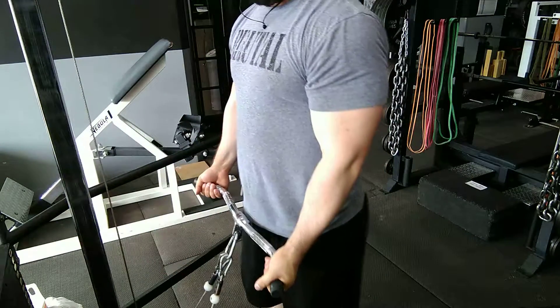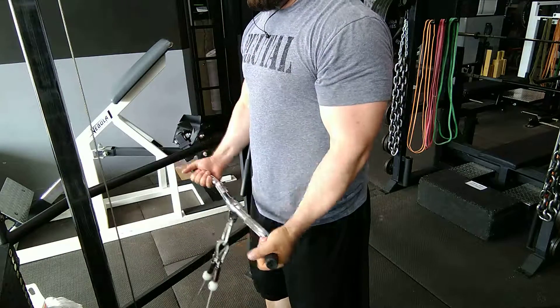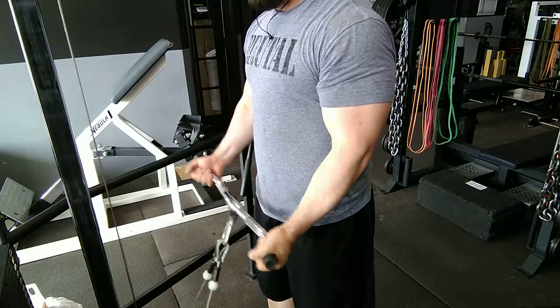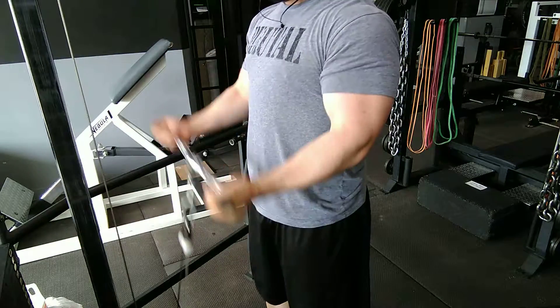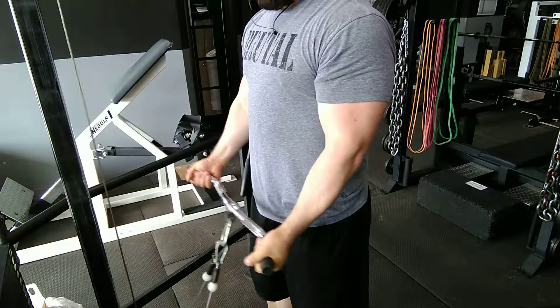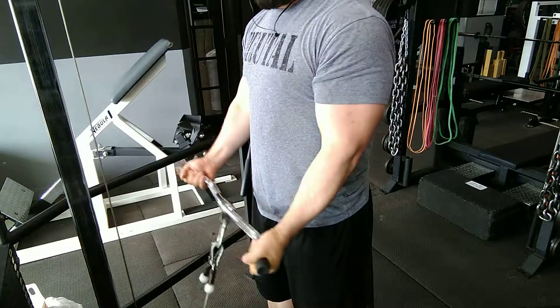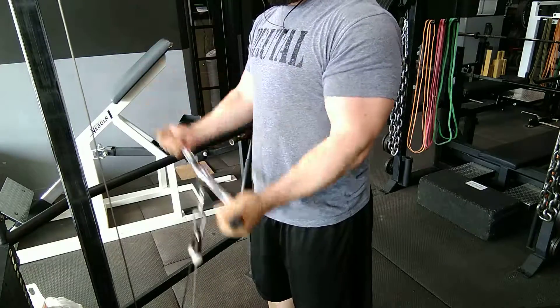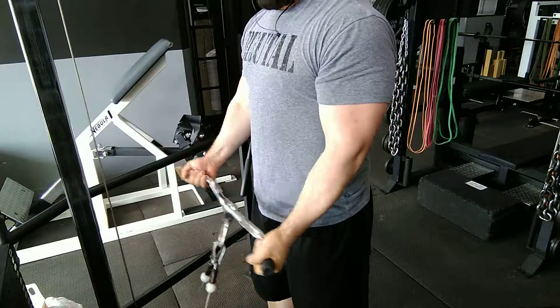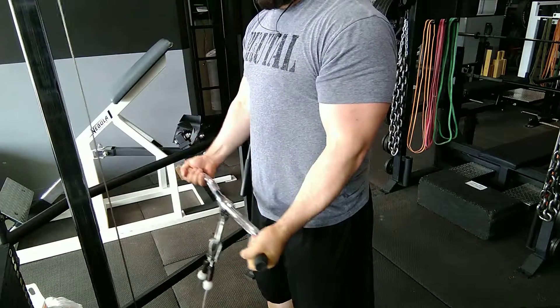To finish out the bicep portion of the workout, I did a standing cambered EZ curl bar attachment on the cable station. If you notice, I'm doing a little bounce at the bottom. I like doing that when I have a good pump in the muscle because it helps me get a rhythm to the movement and gives me a bit of momentum out of the weakest position, which allows me to use heavier weight or longer time under tension than if I were to be super strict.